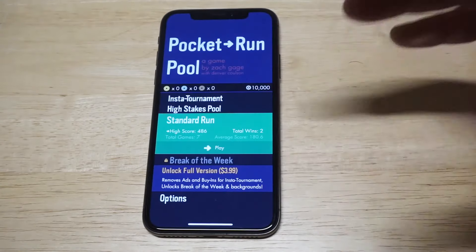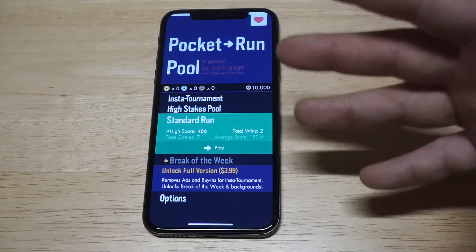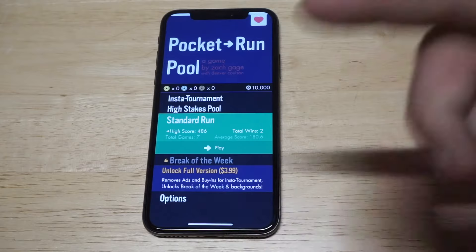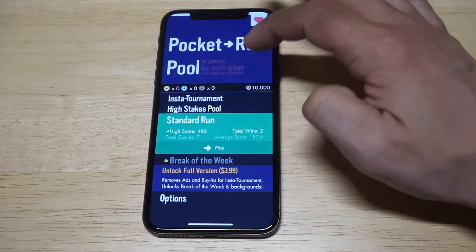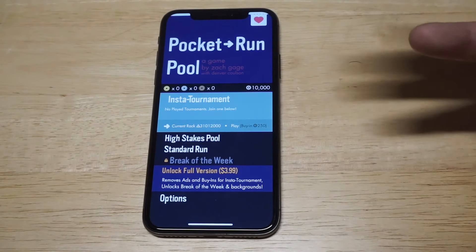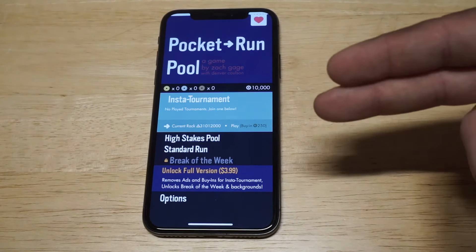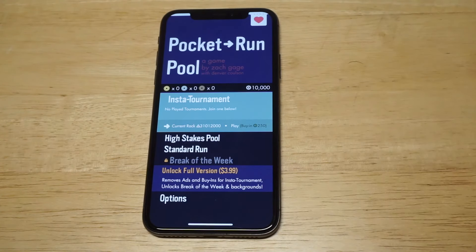The game's called Pocket Run Pool — like I said, it's free for download and it's super sweet. You can unlock the full version if you want, or just check out the standard games. They've got high stakes pool and insta tournaments which are other things you can opt into. Check this game out — it's awesome. I'll have a link in the description, and if you could hit that like and share I'd appreciate it. Thanks for watching, we'll see y'all later.